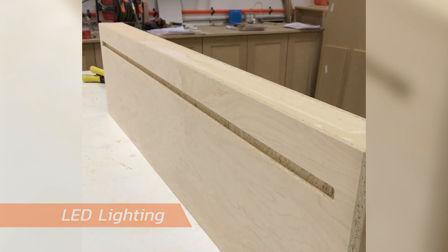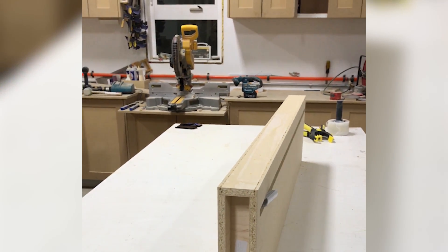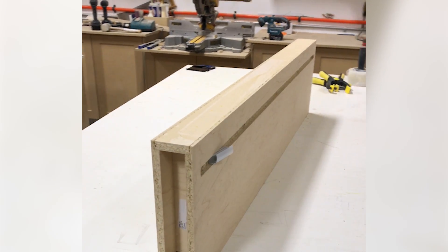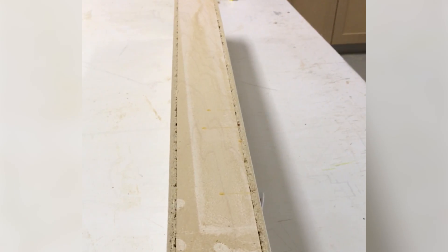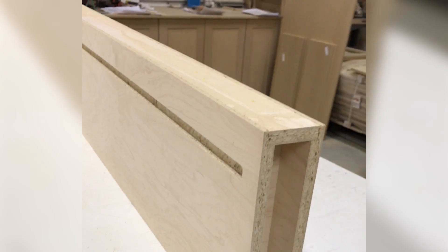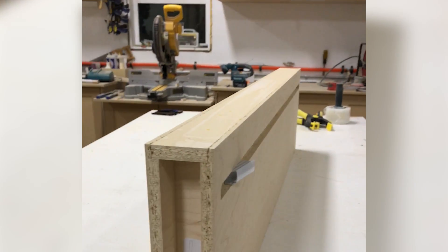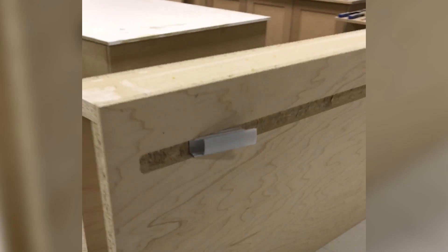Hey guys, Marvel here. Had a few people asking about floating shelves, so I just wanted to give you a quick little video on one. This is a floating shelf, obviously turned up on edge — face still needs to be dressed up with some veneer. This shelf is a little bit unique: it does have a top and bottom light, and that's what that router cut in there is for.